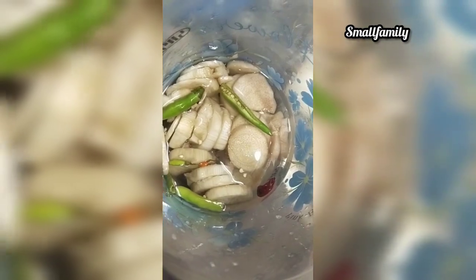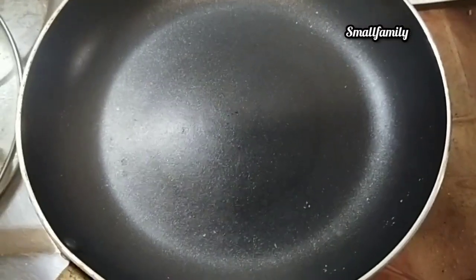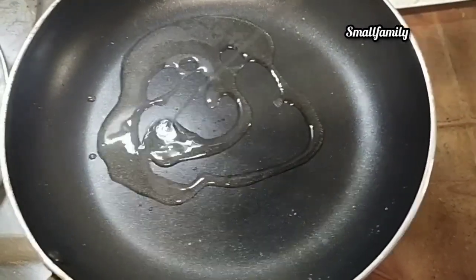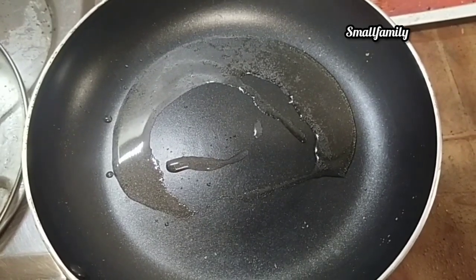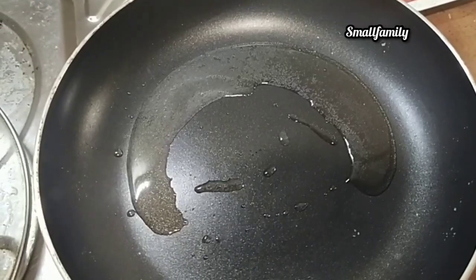I am going to put a little bit of time on this. The pan is ready. I am going to put a spoon in the pan and use oil. I am going to put a spoon in the pan.